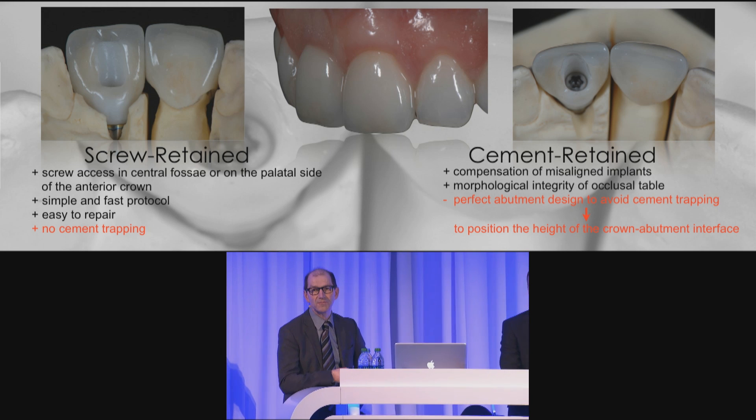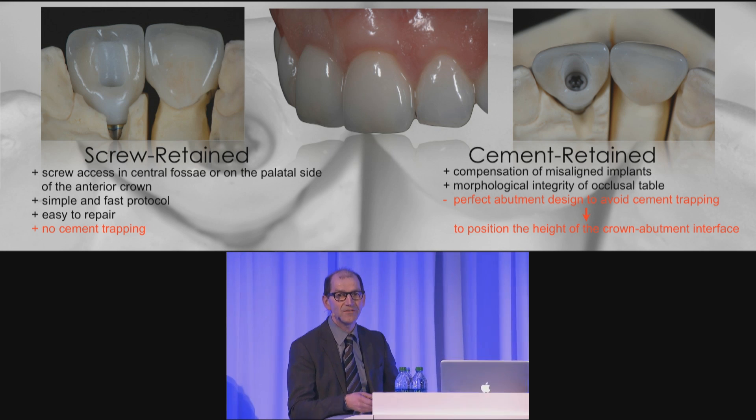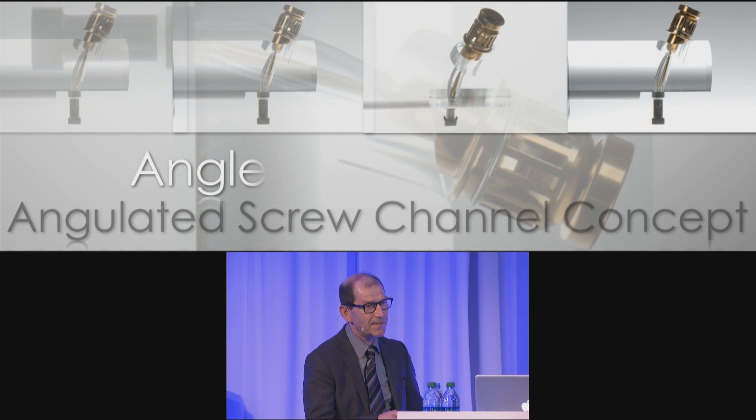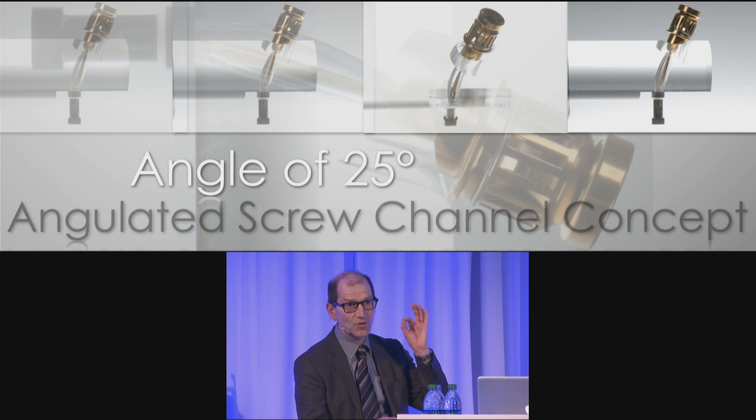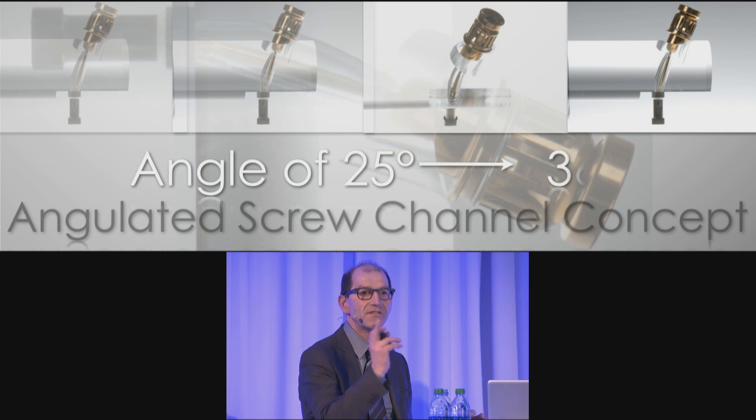The trend in Belgium is to make all single crowns, even in the anterior region, a screw-retained crown — so this is therefore a perfect concept. This means that we can create a screw channel at an angle of 25 degrees and 36 degrees around.